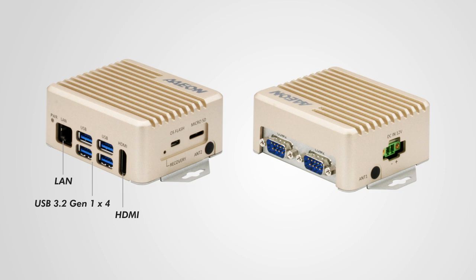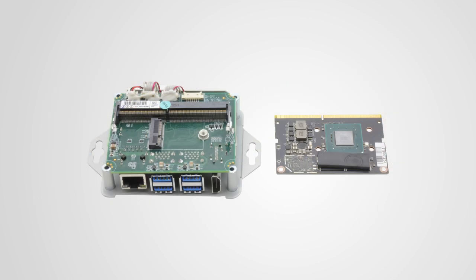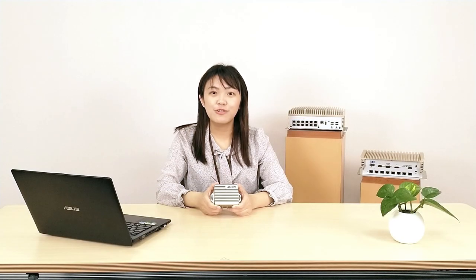Also, this small system is powered by DC 12V power input and it supports two COM ports and a reset button. We also designed a microSD card slot for secondary storage and a microUSB port for OS flashing. And here is a recovery button. If you open the chassis and remove the Jetson Nano module, you can see an M.2 2230 size slot, which can expand Wi-Fi and Bluetooth functionality.